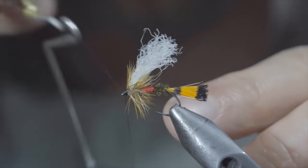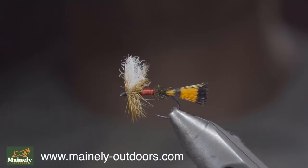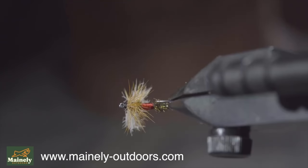We'll then whip finish to secure everything in place and build up a prominent head. Snip your thread free, and finally, trim your poly yarn to be slightly longer than your hackle. And this is the Royal Wolf. It was my favorite childhood fly that works exceptionally well as an attractor pattern for brook trout as well as cutthroat.